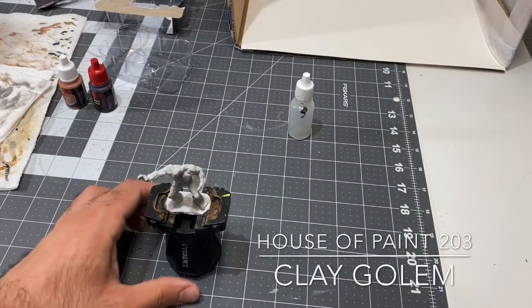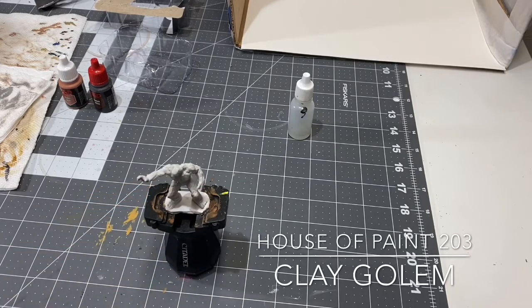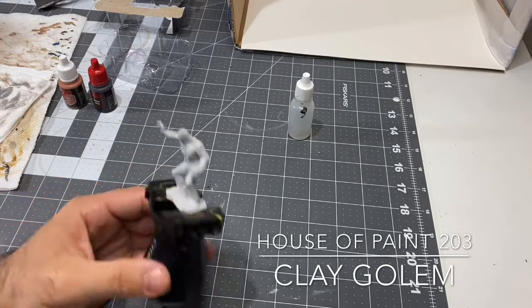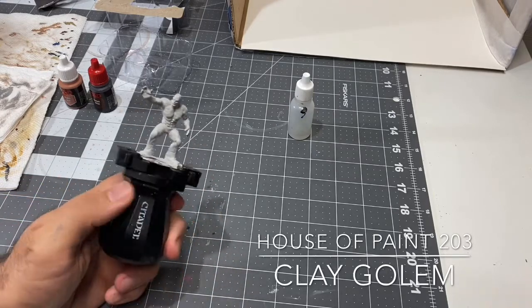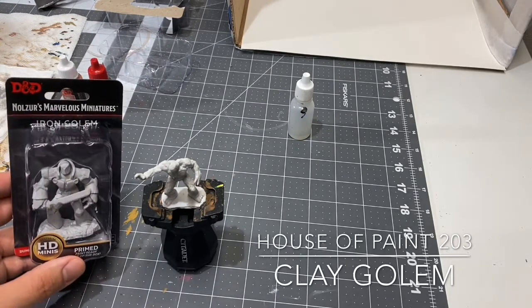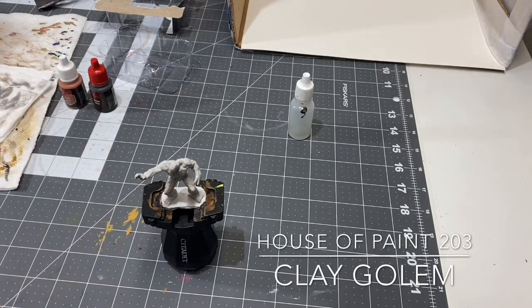What's going on everybody, this is Nick from House of Paints. We're going to be working on new projects - just finished the stone golem, now going to work on the clay golem, which is the second of the four that I have. The other one I have is the iron golem that I'll be working on after the clay golem. Really excited about these guys - being able to have the whole set of a certain type of monster is pretty cool.